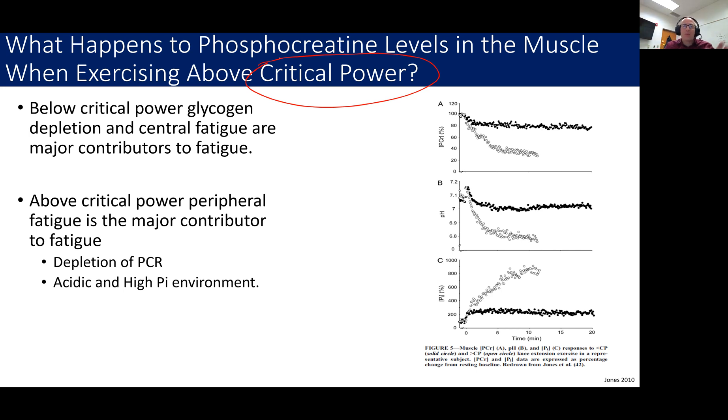So what is critical power, which we'll learn a lot more about in a couple of days? What does it have to do with phosphocreatine? In this study, Jones had people do different exercises in an MRI and measured phosphocreatine levels as a percent of their baseline. They also measured the pH and levels of inorganic phosphate. We're going to focus primarily on the phosphocreatine levels today.